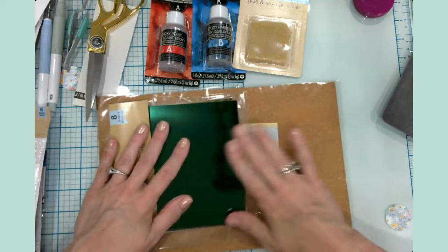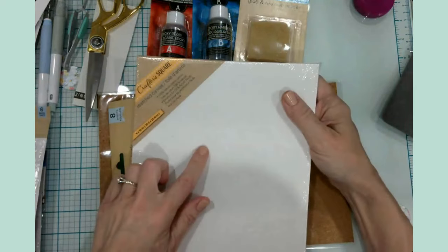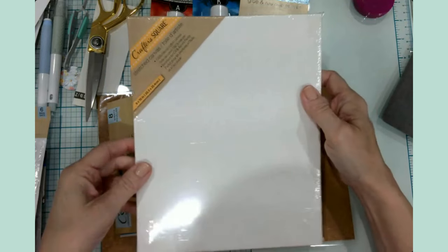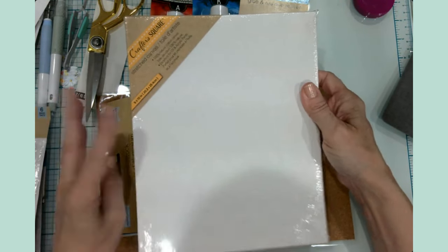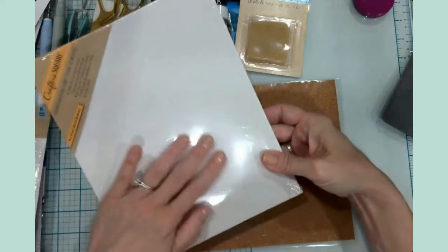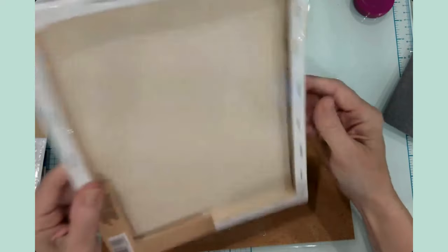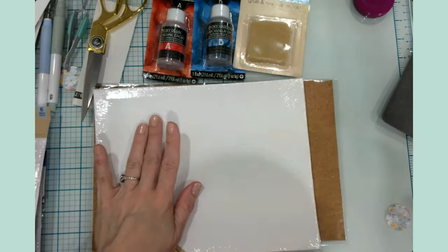This is one of my staples — whenever I go to Dollar Tree I purchase one of these stretched canvases. What I use them for is reverse canvas projects. I just picked up one of these. It's a staple for me.